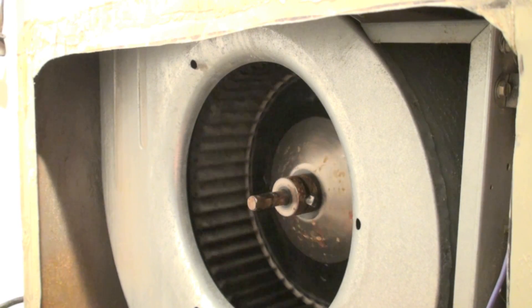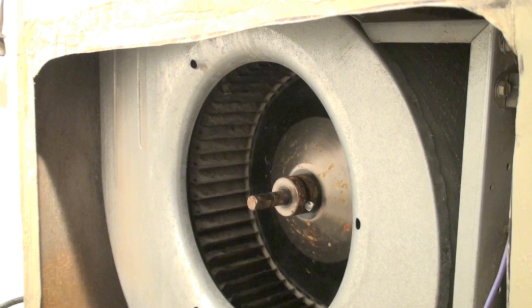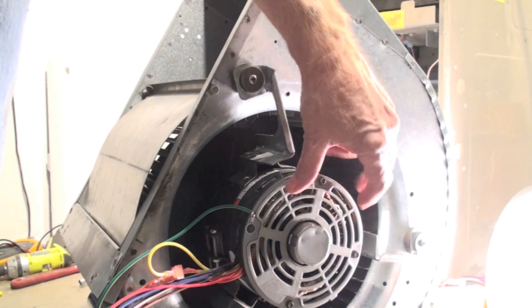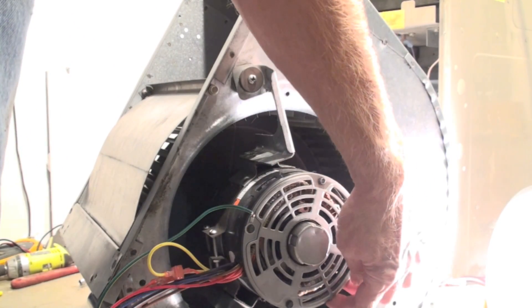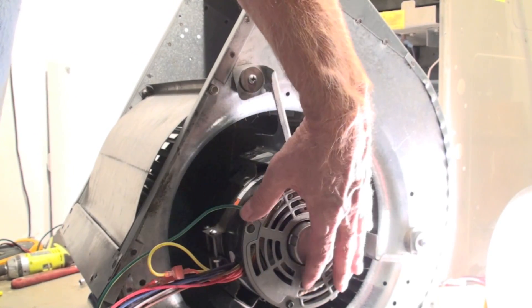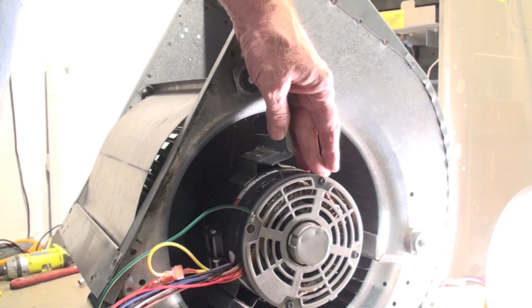To give you a better idea of what it looks like, I've got the blower out. I'm going to look for oilers on this blower — little caps somewhere around here. Occasionally they're on the bottom, but they're not supposed to be. If they are on the bottom, you have to rotate the blower so they're facing up. This one doesn't have oilers, so it is permanently lubricated.